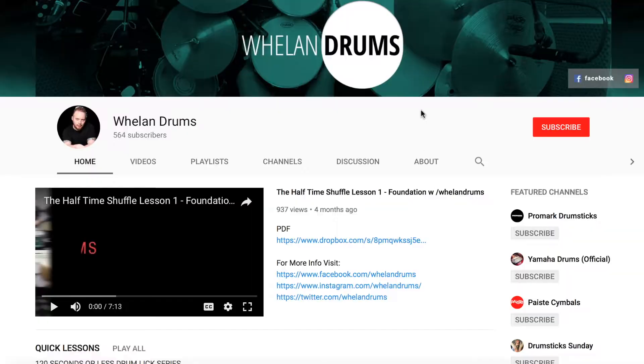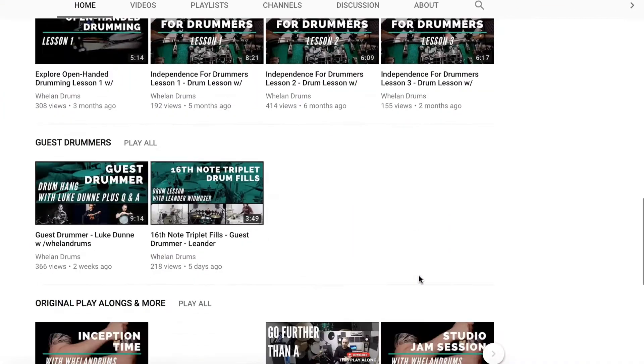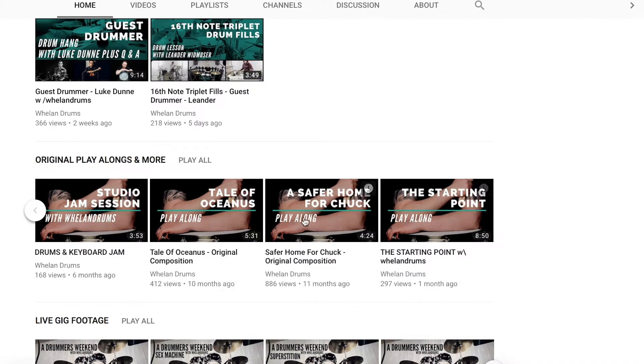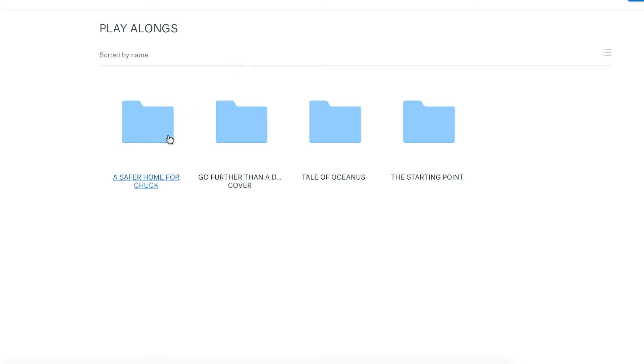Well, I'm now pleased to say that that is possible. On my channel, you can now access a playlist that is dedicated to these playalongs. I've provided a link within each upload as well as attaching a link to these playalong tracks in the description below this video.